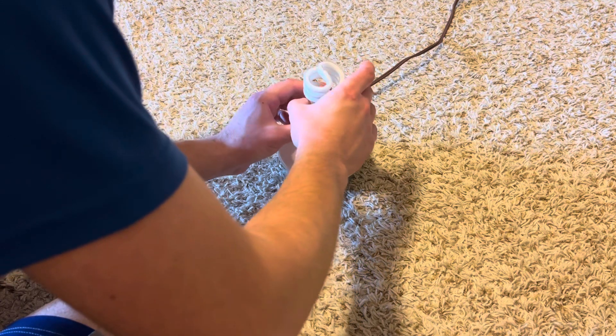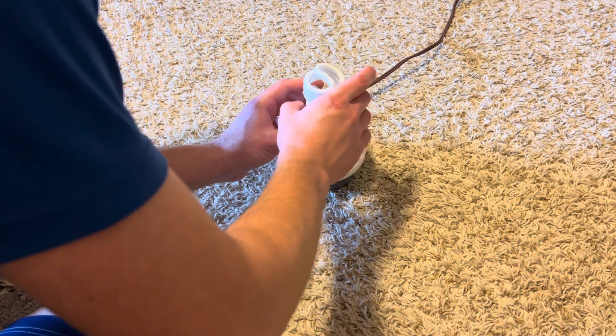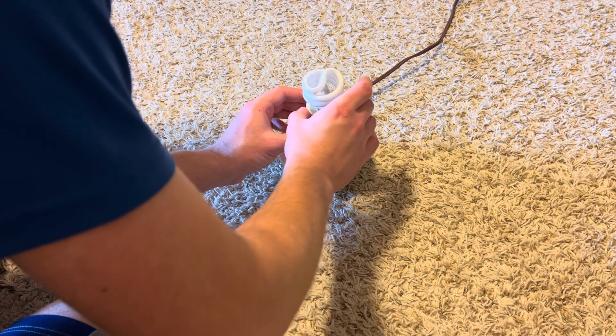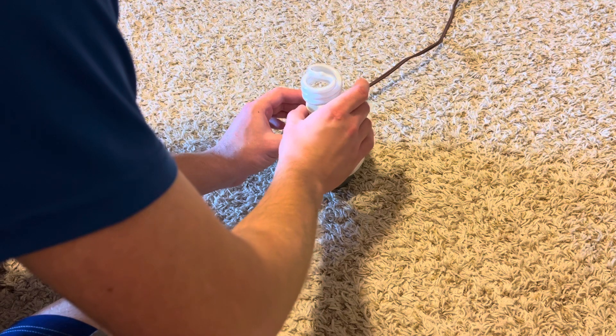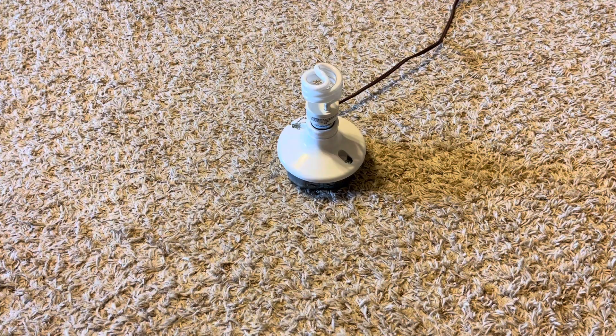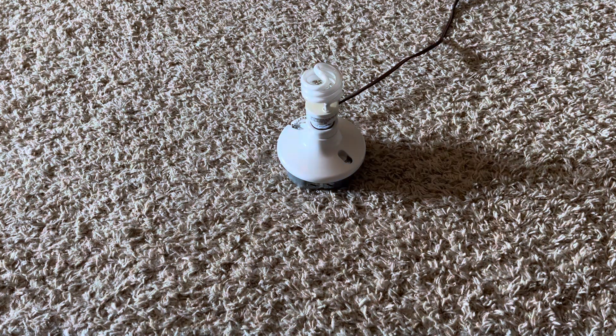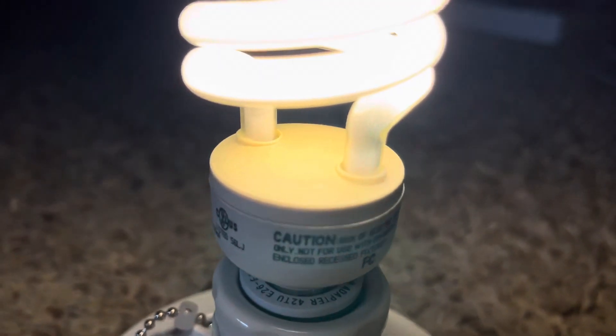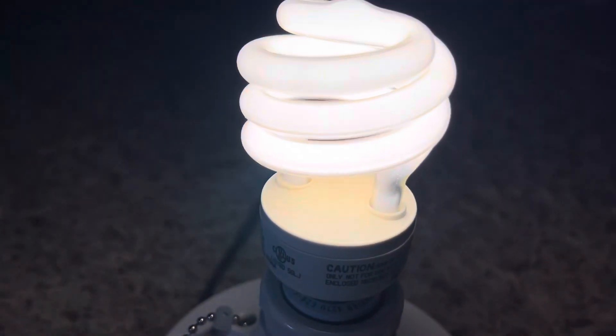Let's go ahead and screw it into our socket and see if it works. Let's turn off the main light and turn it on. As you can see it does work — that's good. It does have a little bit of end blackening, as you can tell, so this has been used before.